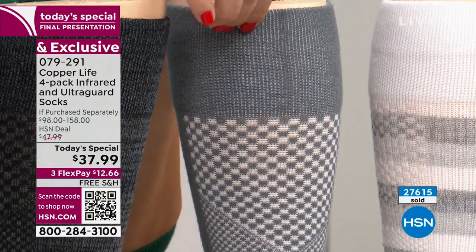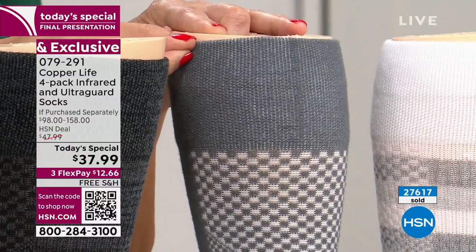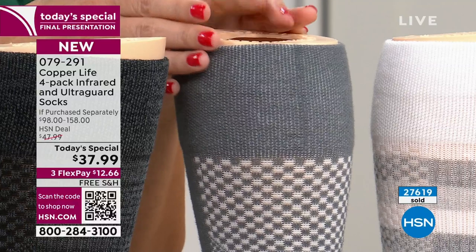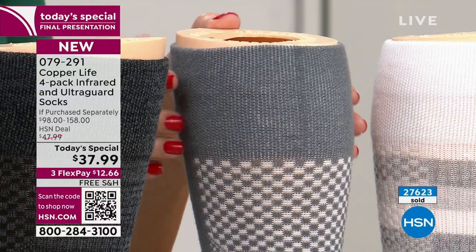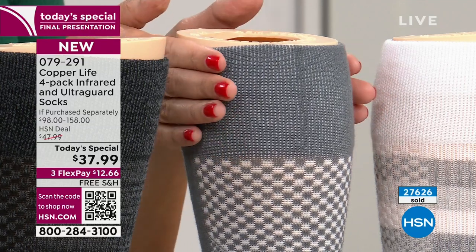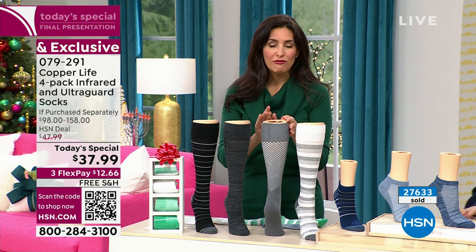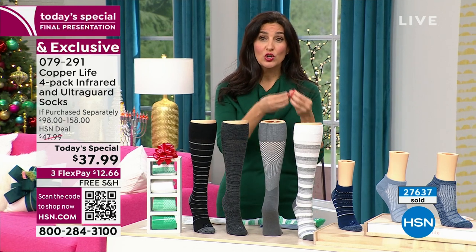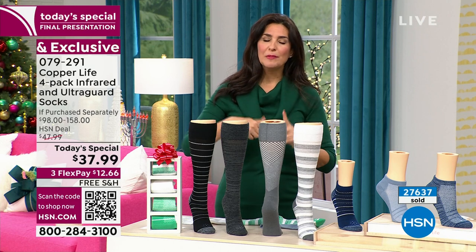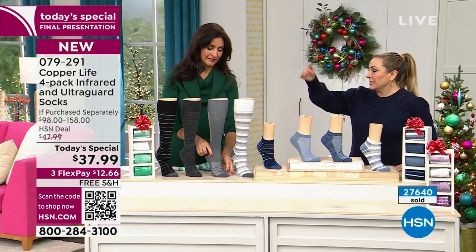Last but not least, this wide band is an update from when we started — it used to be a third of this size and customers complained it was too tight and digging in. We worked hard to make it wide enough to stay in place without digging in, but it also won't roll or fall down. They really thought about giving you a sock that feels good while you're wearing it and helps your body long-term.